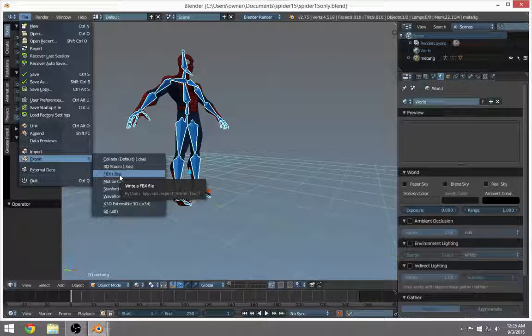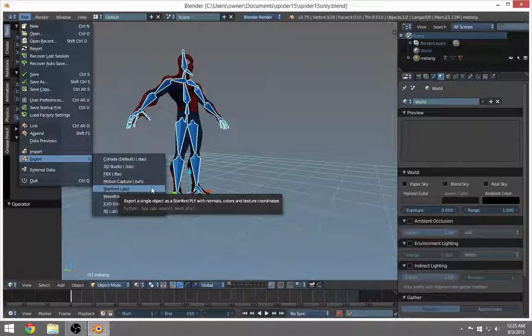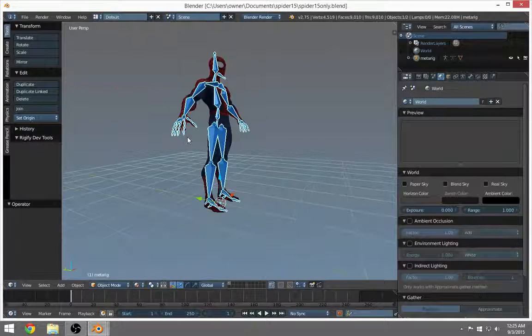I tried 3DS and OBJ and I didn't get my armature with those. So I want to make sure you get your armature with your character when you export. When you export an FBX it takes the light, the camera, the lamp, and maybe some other objects in your scene — it might take the whole scene, and I think it does.